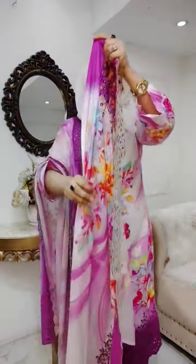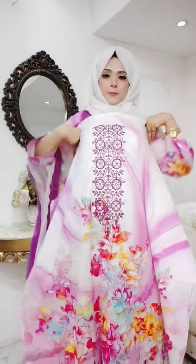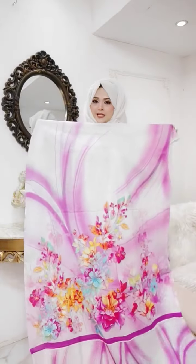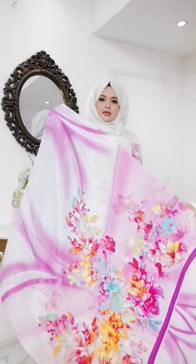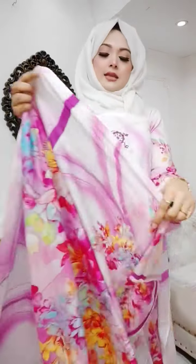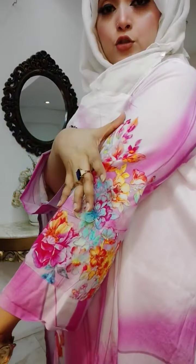This is a foot and front part. Look at this. This is a total back part. This is a white color with a long sleeve. This is a finished way.